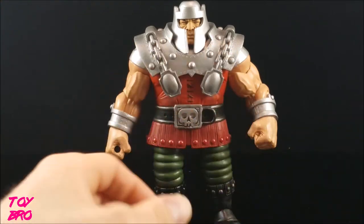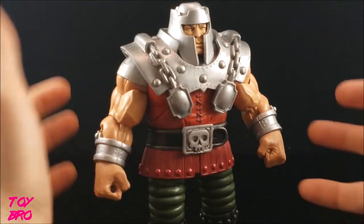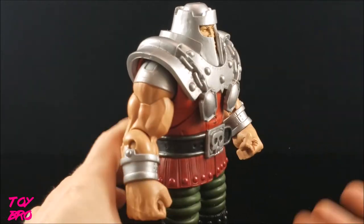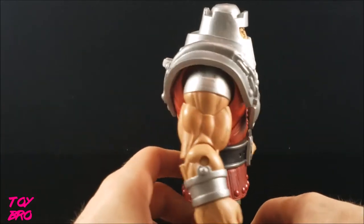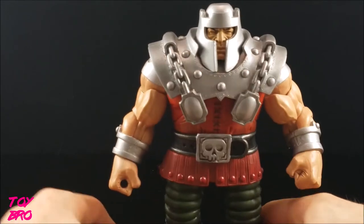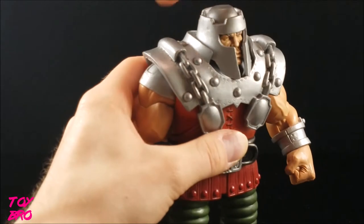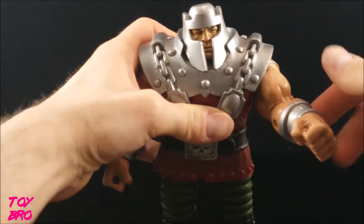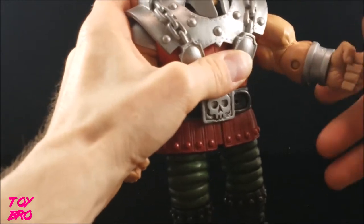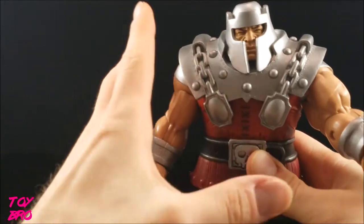Articulation first — this guy is honestly rather limited, which comes down to sculpt and size. He kind of looks really cool standing still, so at the end of the day it doesn't bother me too much. The head is on a ball, can swivel around, with limited up and down motion because of the collar. The arms can go out and up only so far, hindered by the shoulder pads. We do have a bicep swivel, a single-jointed elbow, and wrist swivels. There is also a waist rotation.